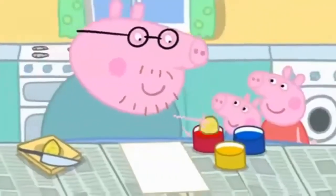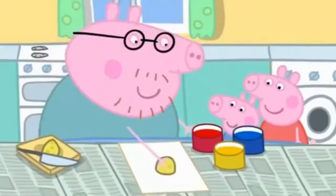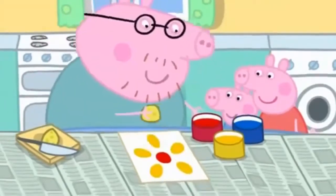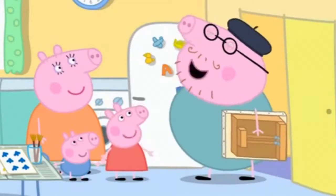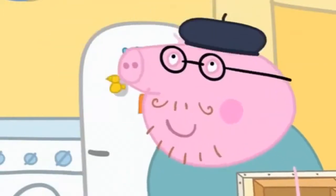What is Daddy Pig doing? Now who can tell me what this is? A flower? Daddy! Why are you wearing that funny hat? Ho ho ho. This is my beret. It puts me in the mood for painting pictures.